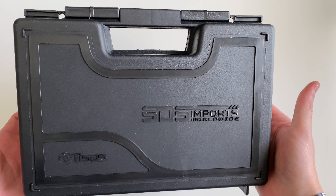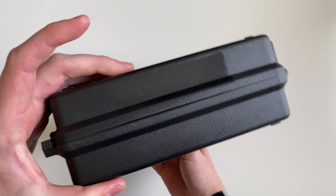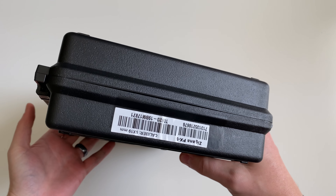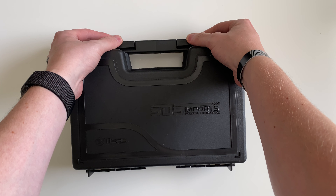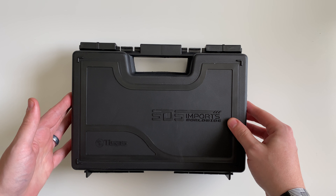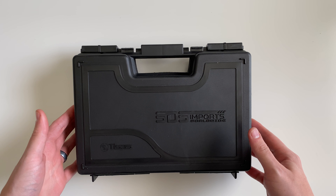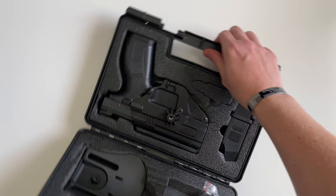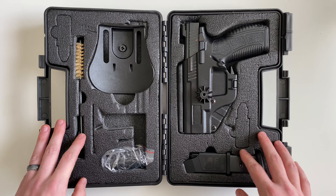Today we're going to be unboxing the T-Sauce Zigana PX-9. These are a polymer-framed handgun chambered in 9mm. They're imported by SDS Imports and made in the country of Turkey.